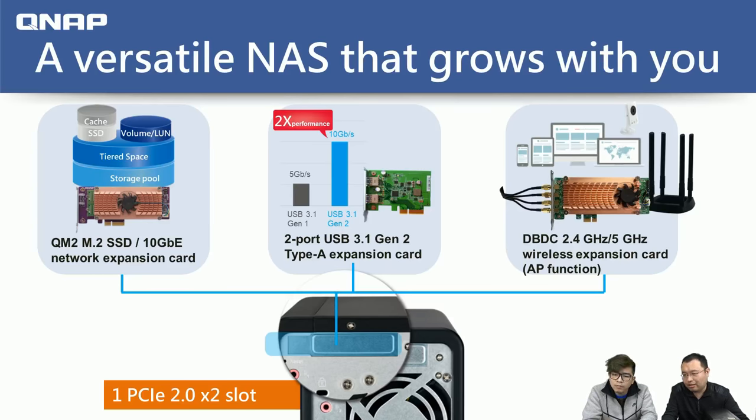The main item today is the dual-band, dual-concurrent 2.4 GHz and 5 GHz wireless card that adds AP function to the NAS. The PCIe expansion cards give users faster speeds and more convenience during data transactions.